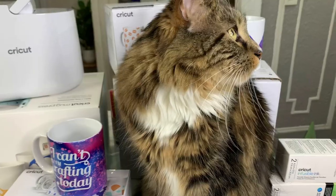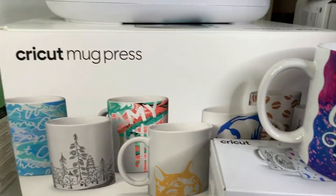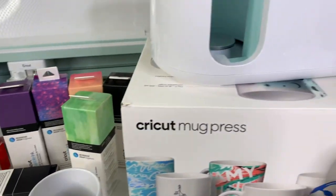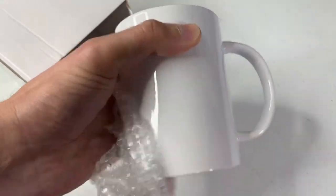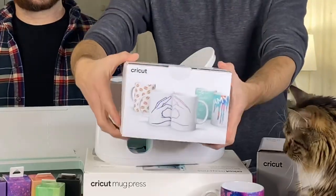Before we move on to the tutorial, let's talk about what we need. The mug press is only compatible with infusible ink sheets and infusible ink markers, and lucky for us Cricut just released a handful of new patterns, designs, and colors so you can glow up any of your mugs. This will give you a really nice vibrant mug and it's dishwasher safe. Cricut just came out with new Cricut mug blanks — they're poly coated and come in different sizes from 11 ounce to 16 ounce, available in packs of two or in bulk.